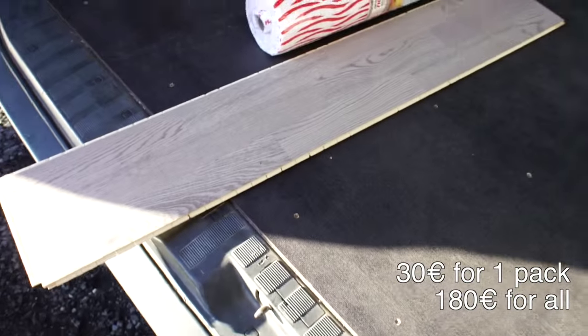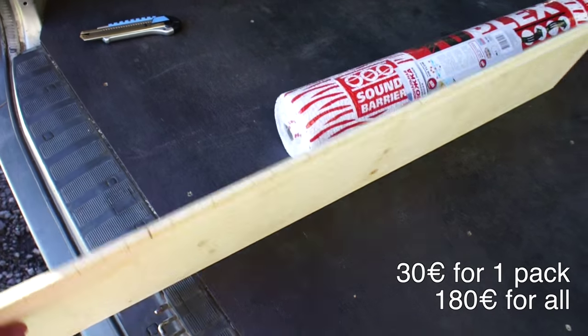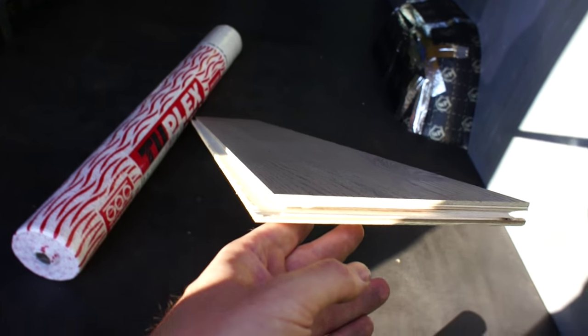If you want to make a good floor in your van so it feels like home, you have some options like laminate, wood, or linoleum, but I chose hardwood floor. I bought six packs of this wood — it's a very good quality oak floor with a lock system, so it does not need any glue or screws to put this.